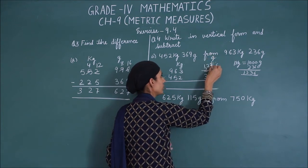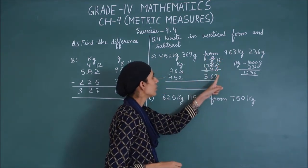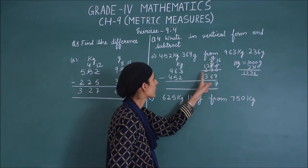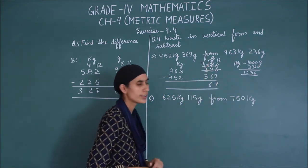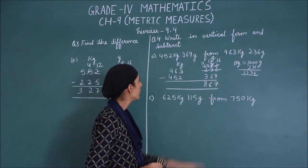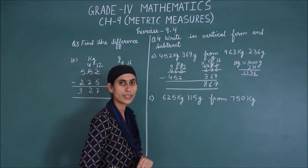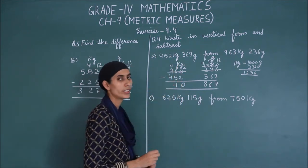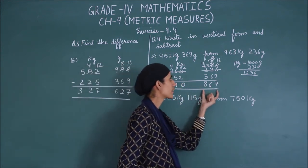Now we can borrow. So 3, I have borrowed it — this is 16 and this is 2. So 16 minus 9 is 7. Next, 2 minus 6 is not possible, so we will borrow. This becomes 11 and 12. 12 minus 6 is 6. Next, 11 minus 3 is 8. Now here we have 1 kg. So 2 minus 2 is 0. 6 minus 5 is 1. 9 minus 4 is 5. So the answer is 510 kg, 867 grams.